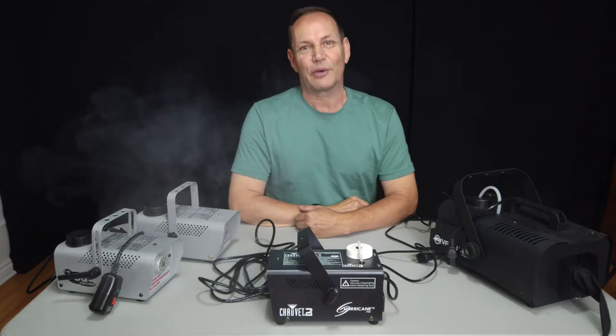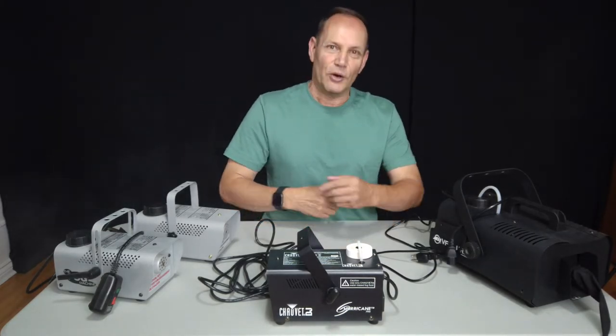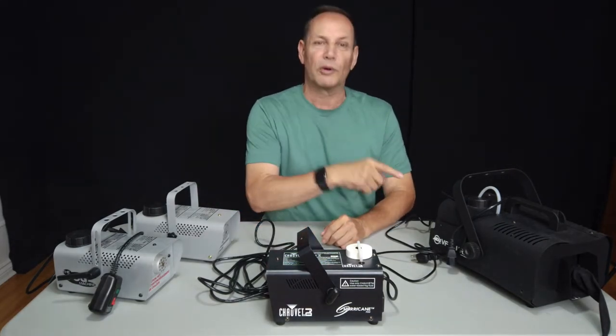Good afternoon everyone. Today we're going to be talking about using fog machines in a small studio space — and no, I'm not talking the human kind. We're talking these. Let's have a look at them. We will briefly talk about a snow machine as well.